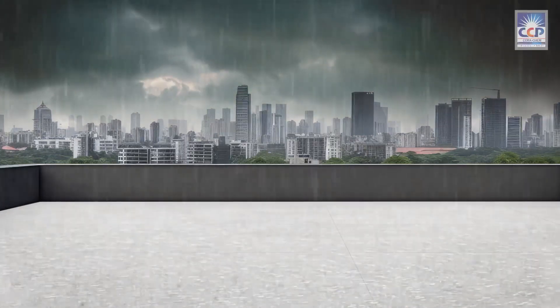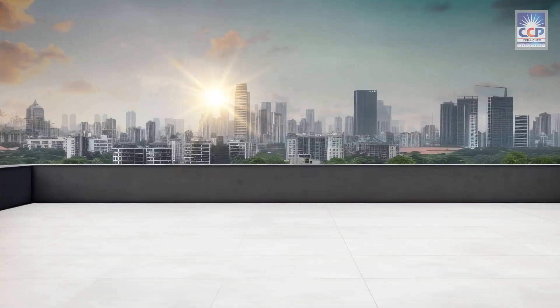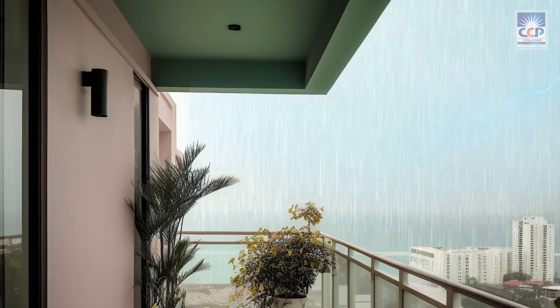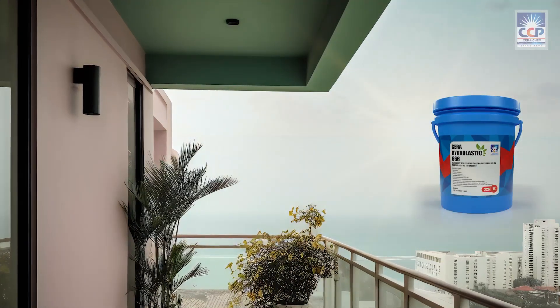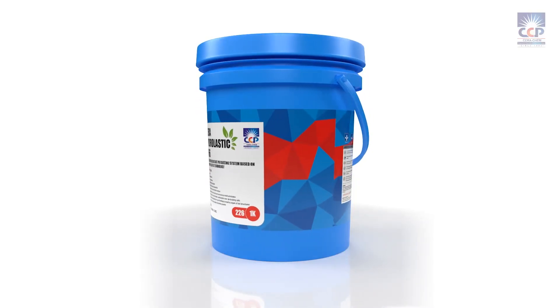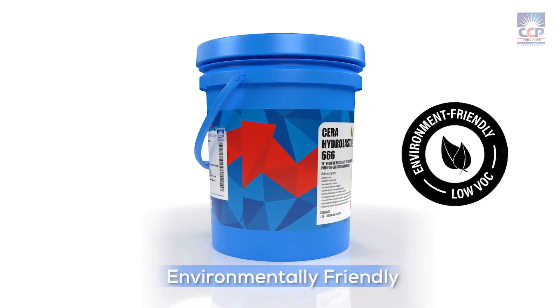Come rain or shine, Sarah Hydrolastic 666 provides a tough, durable coating that remains unaffected by the elements. From rooftops to balconies, basements to facades, Sarah Hydrolastic 666 is the ultimate solution for all your waterproofing needs. Its water-based formula ensures low VOC emissions, making it environmentally friendly.